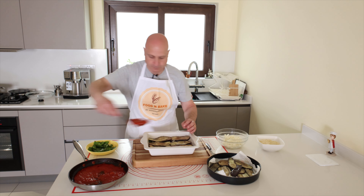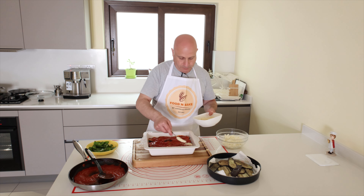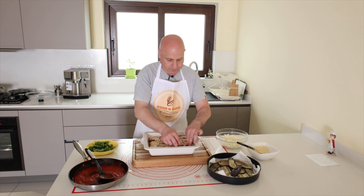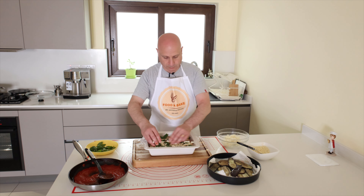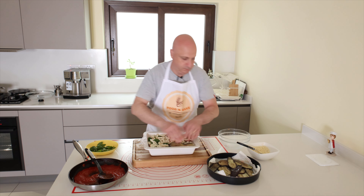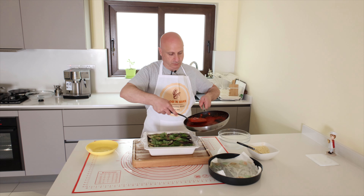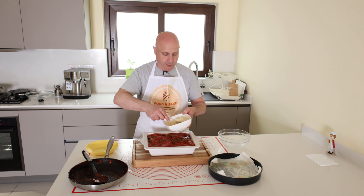Again tomatoes, parmesan, basil, mozzarella, and the last layer of aubergine. I put some basil, tomatoes, and I finish with parmesan cheese on the top.